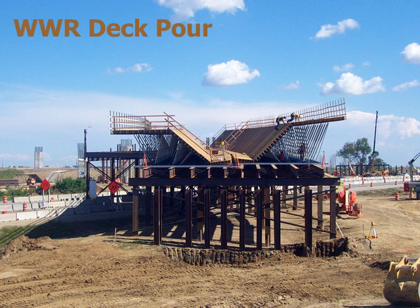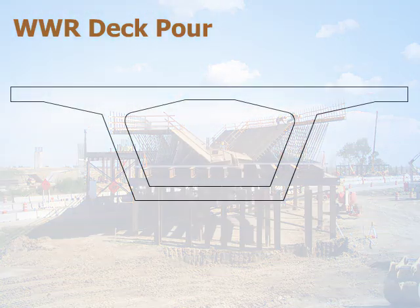This animation shows the placing of WWR sheets in a cast-in-place box girder bridge. The sheets are bent to comply with the geometric configuration of the bridge. The placing of the bridge steel is easier and faster, with minimal tying, thereby reducing construction time.